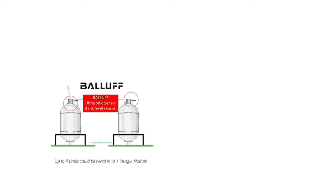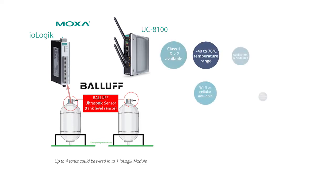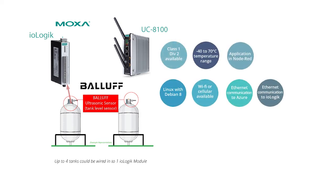The analog output signal from the sensor wired straight into the MOXA IO-Logic remote IO module. The heart of the demo is the UC8100 embedded PC from MOXA. This small DIN rail mounted computer is Class 1 Div 2 certified and capable of working from negative 40 to plus 70 degrees Celsius.